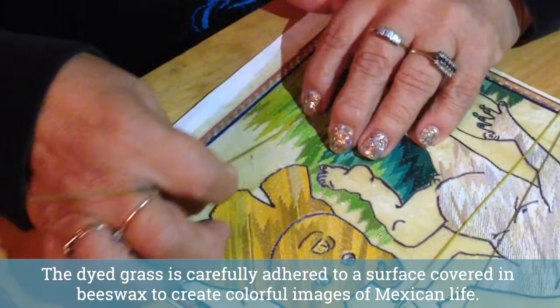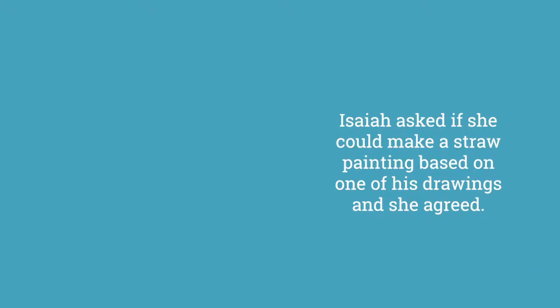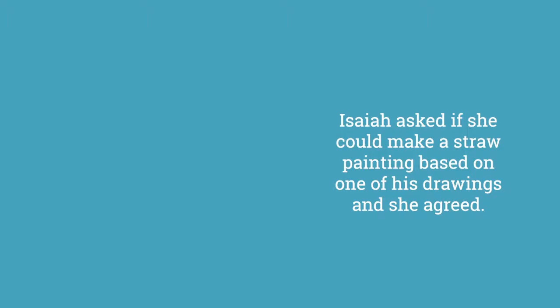Luz Maria sells her artwork in an open-air craft market in Mexico City, which is where she first met Isaiah Zagar over 20 years ago. Isaiah asked if she could make a straw painting based on one of his drawings, and she agreed. Together, they have collaborated on hundreds of popatillo paintings.